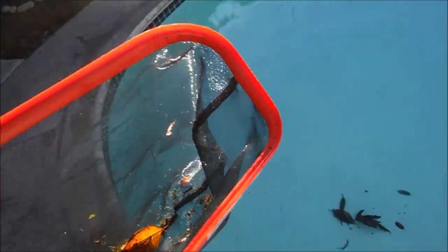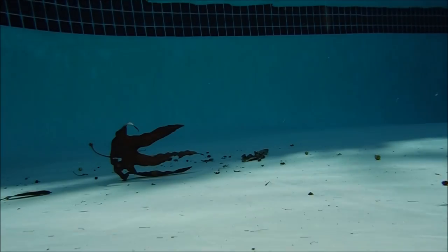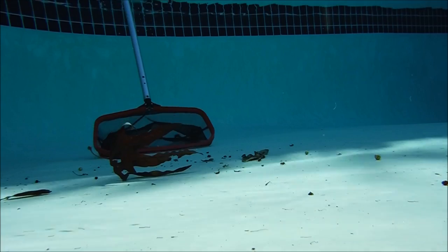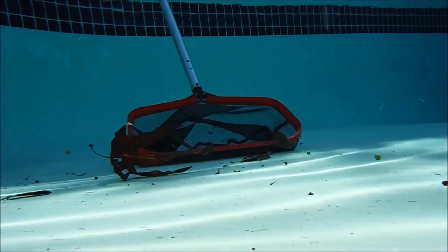There's a technique for skimming the bottom — it's a bouncing type technique. The best way to remove leaves from the bottom of the pool is to have a slight bouncing motion with the leaf rake as it approaches. That'll lift the debris off the pool bottom and into the leaf rake. It takes some practice, but it's pretty easy once you get the hang of it.